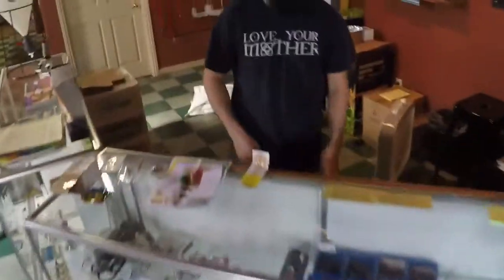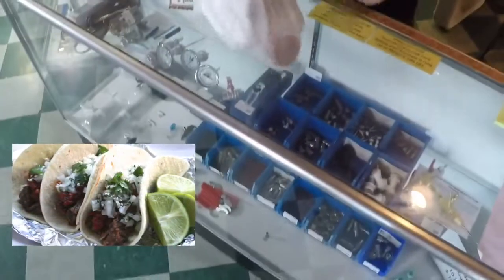First things first, I'm gonna barter some carne asada tacos to the guy behind the counter to see if he will trade for grains. He is happy and gladly accepts.